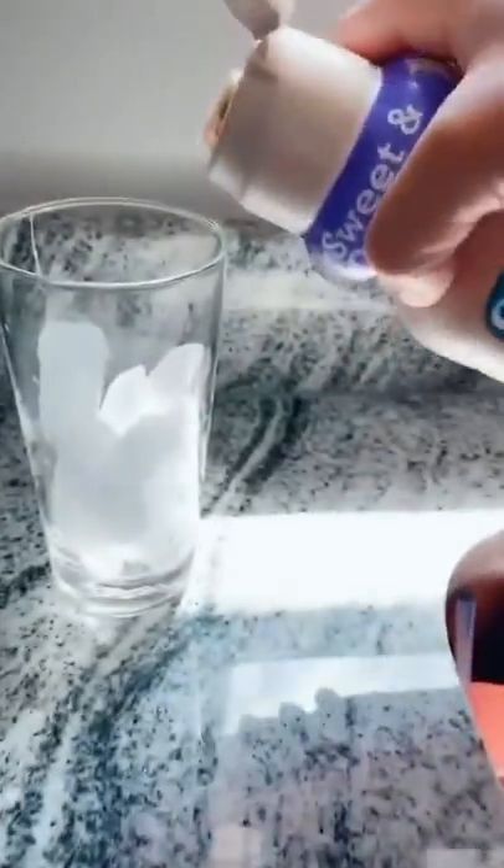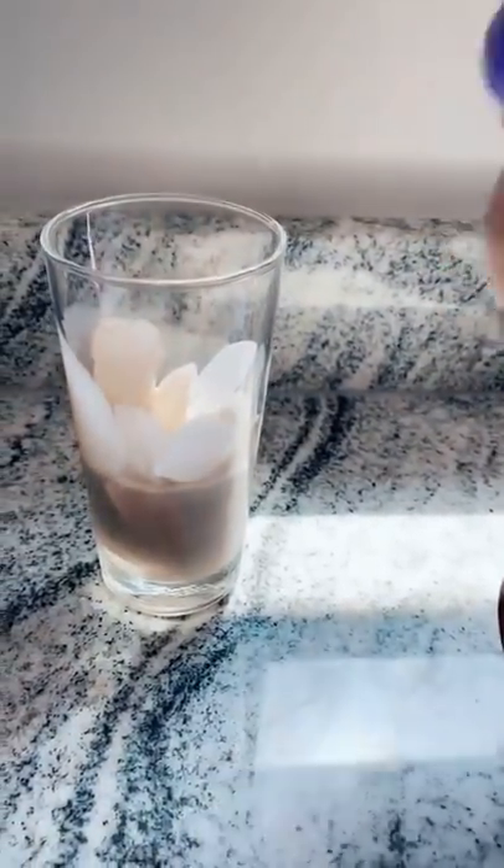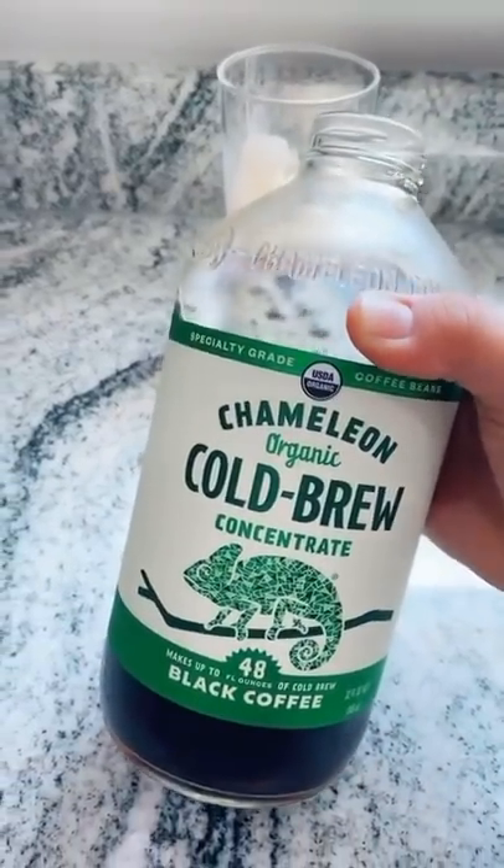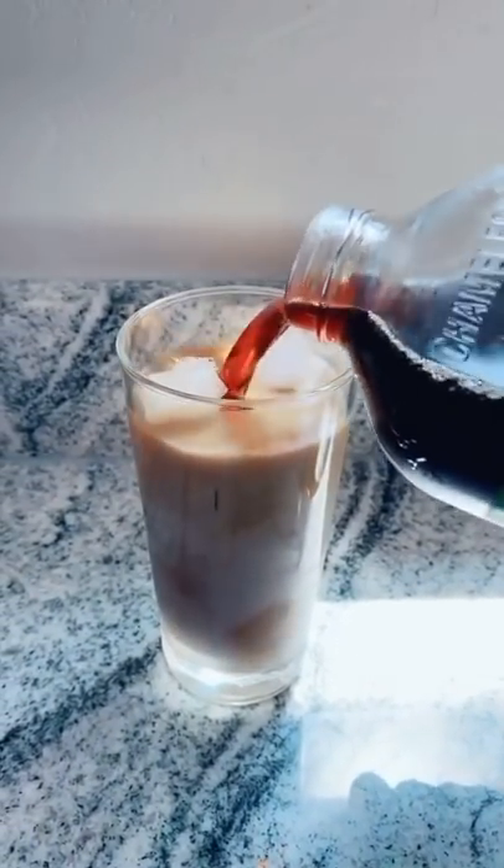I use the Silk Almond Creamer and pour like that much in. I know it's a lot, just trust. Then I get Camellia Cold Brew — I like the mocha, but this is all we had — and pour about that much in.